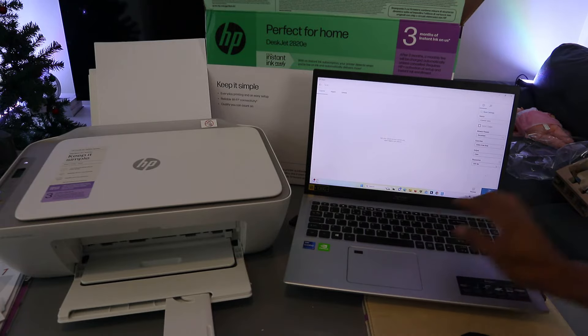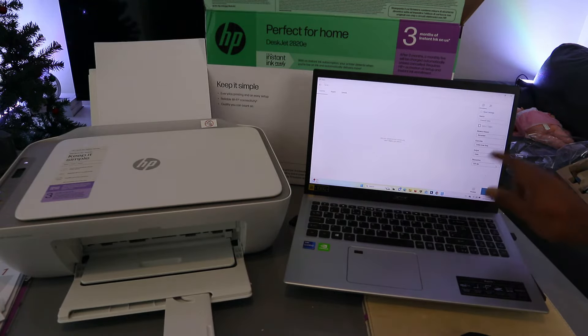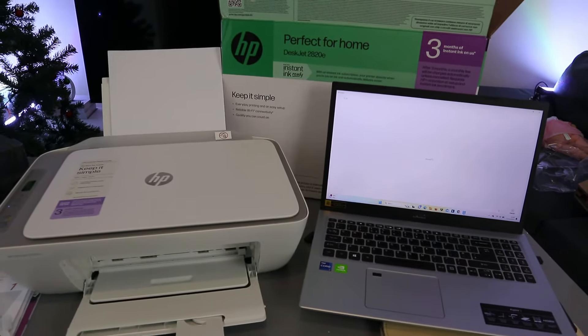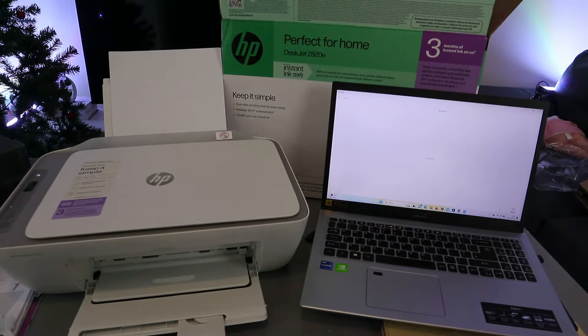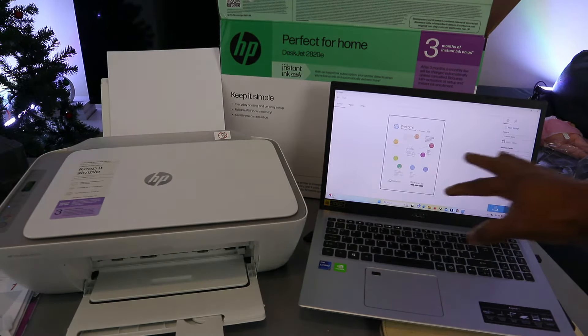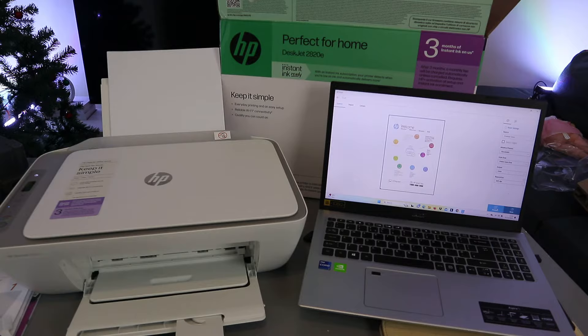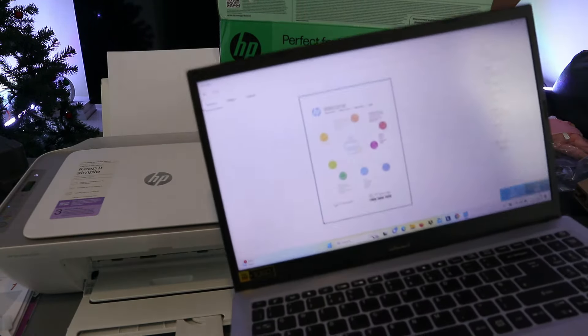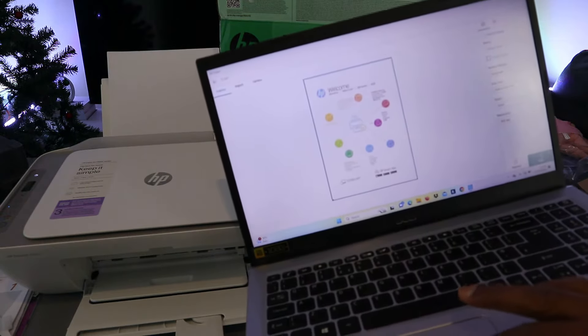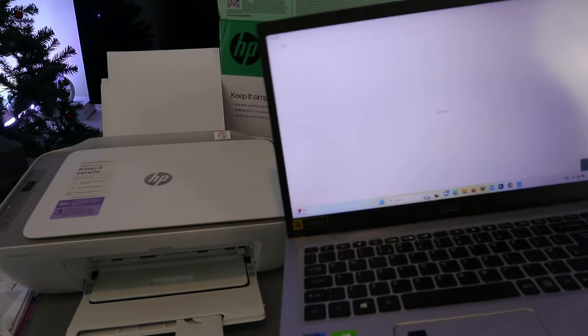You can also select preview or scan. If you select preview, you can see the document — if you're happy with it, you select scan. If you are not happy with it, you can make changes. This is the document we scanned. I'm happy with it, so I'm going to select scan now — and it's scanning.